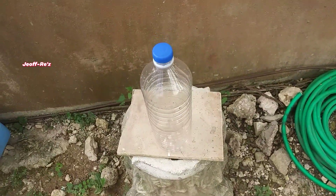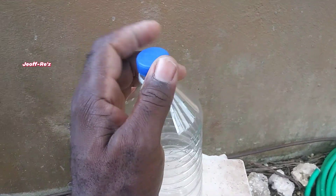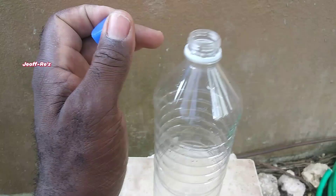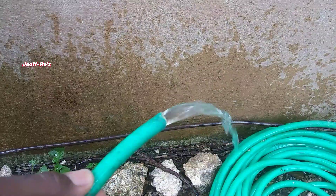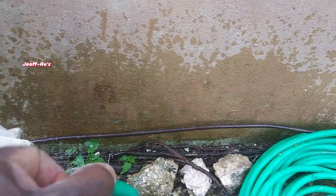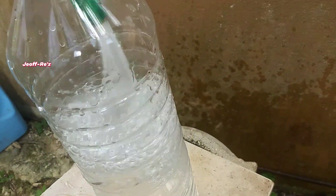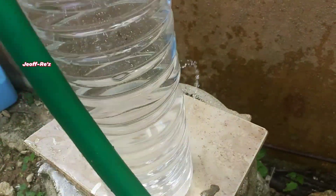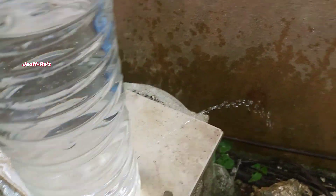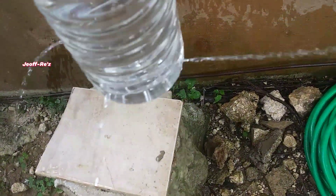So what I will be doing now is to fill this bottle with tap water to demonstrate the whole procedure. The bottle is almost full and if you look closely you will realize that water is escaping at a rapid pace.